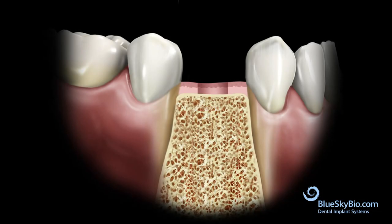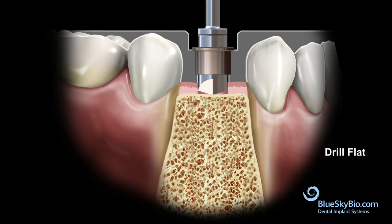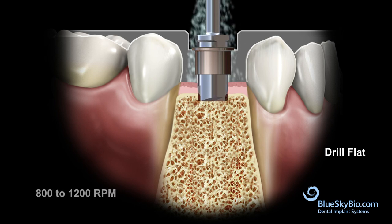Insert the guide into the mouth and insert the drill flat. Activate the drill flat in the master tube only after it is inserted in the guide and centered by the master tube. Drill with copious irrigation until the drill is stopped by the master tube. It is recommended to drill at 800 to 1200 RPM with copious irrigation.